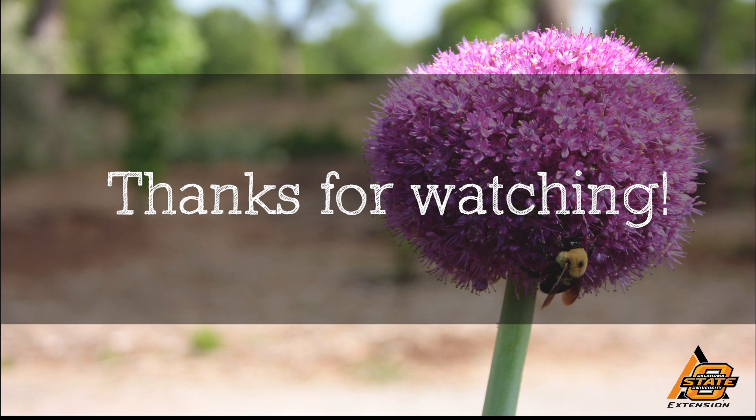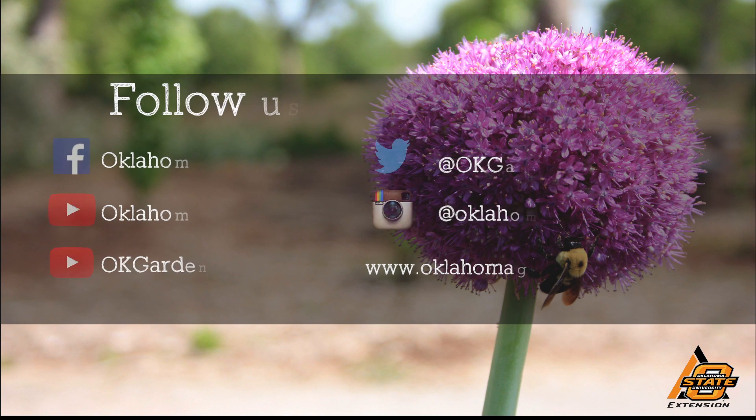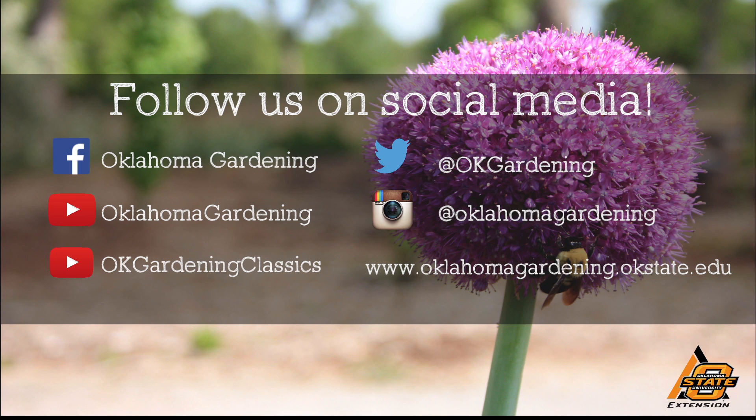We hope you enjoyed this video. It's part of our OK Gardening Classics YouTube channel. You can also find more recent videos on our Oklahoma Gardening YouTube channel. And join us on social media for great gardening tips, photos, and discussion.